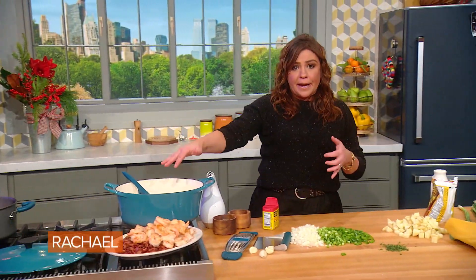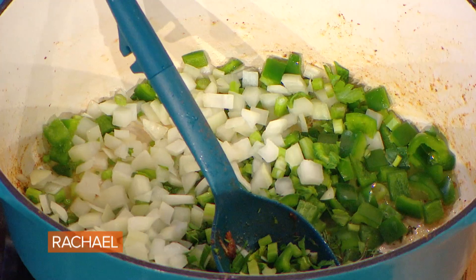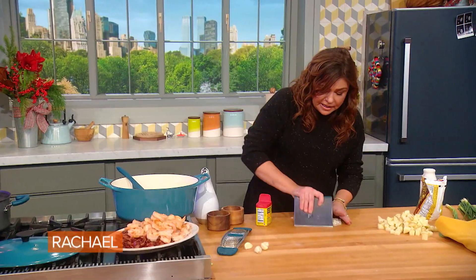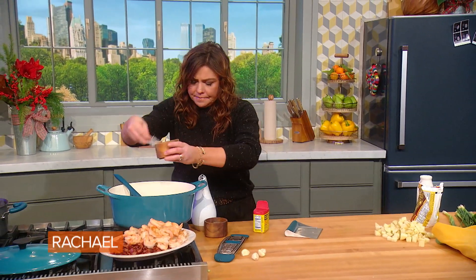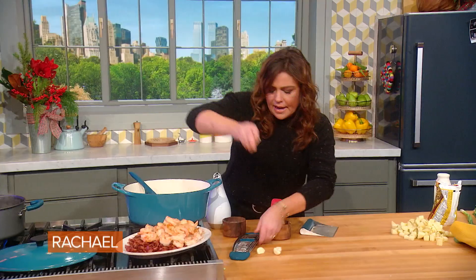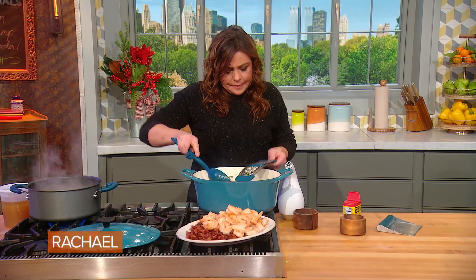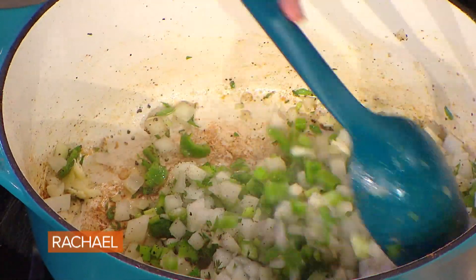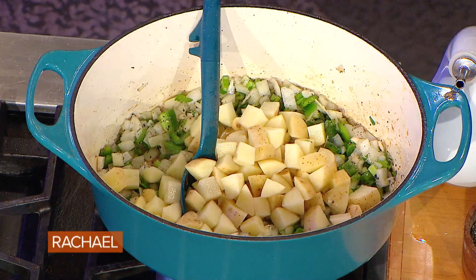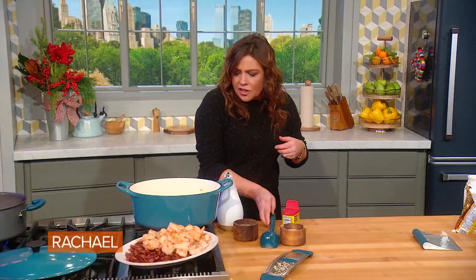Now, into the bacon drippings at the bottom of our pot, we're gonna add the trinity — the trinity plus some potatoes for our chowder. I put garlic in everything, so I'm gonna throw some garlic in too. Salt and pepper, of course. A little garlic — or a lot. I just grate it right down in there. Give that a spin, and then we throw in our taters and a bay leaf. We're gonna let this sweat and cook all together.